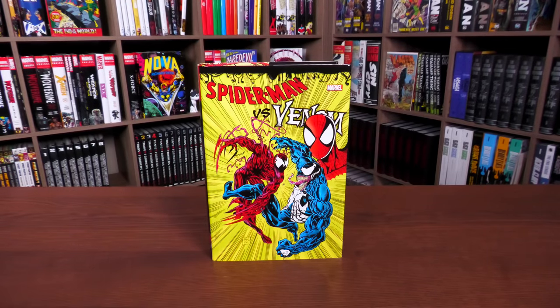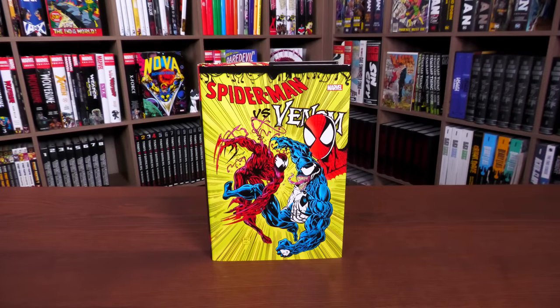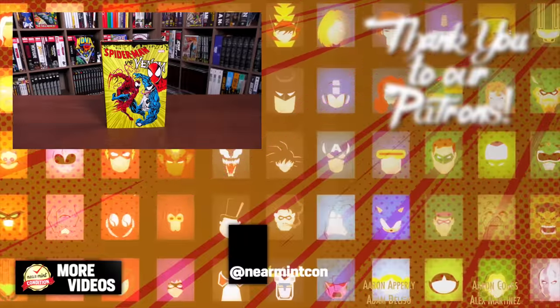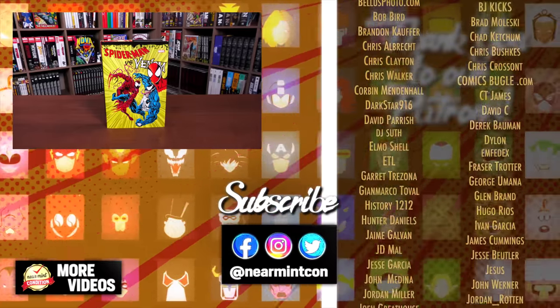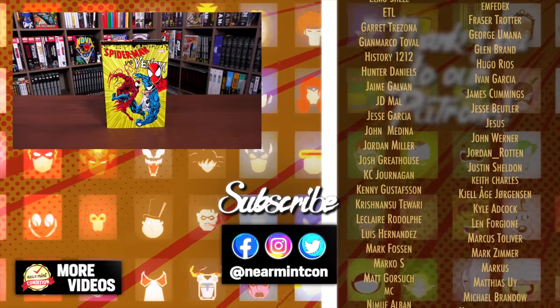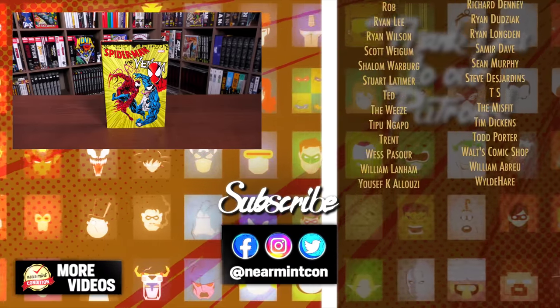That was the content breakdown and page count of this omnibus and the comparison to the original printing. Let us know your questions below — if you've read these stories, if you're going in blind, whether you prefer Spider-Man or Venom, which dust jacket you prefer, and whether you went for the direct market or standard edition. Check out our Patreon — link in the description — and thank you to our existing patrons. Everyone stay healthy and safe. Much love. Stay minty.